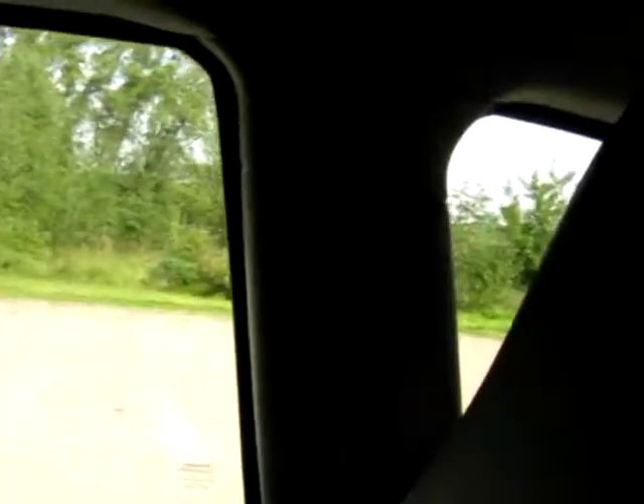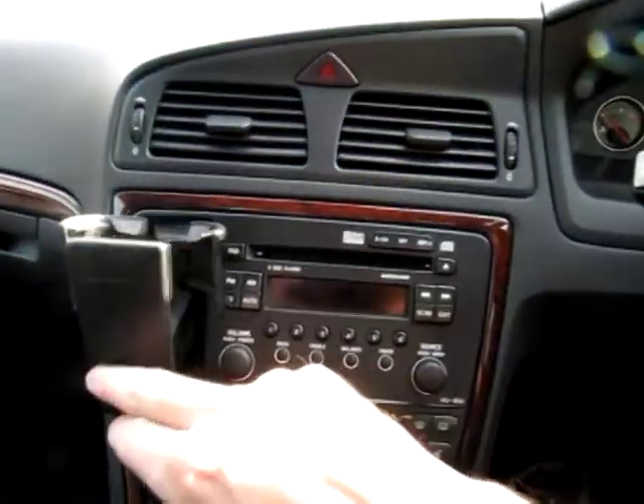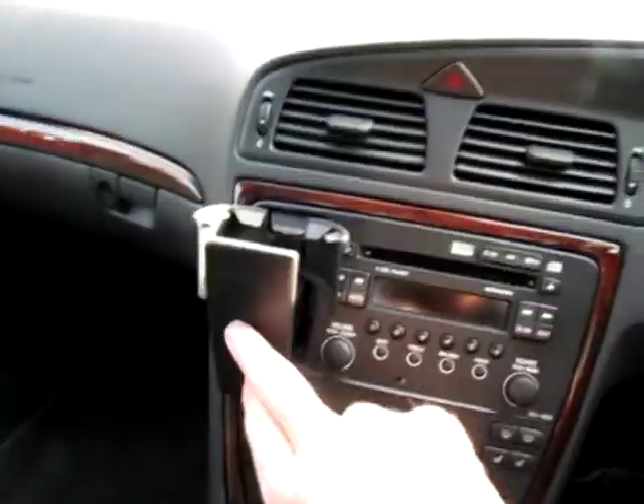Looking around the inside of this Volvo, we've got a front passenger airbag, side impact protection airbags in the sides of the seats, as well as a rear C-pillar air curtain and B-pillar air curtain bag as well — so very safe vehicles. Being the SE, you get lots of extras, including the obligatory cup holder.